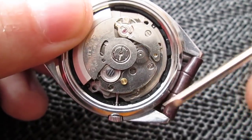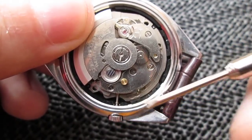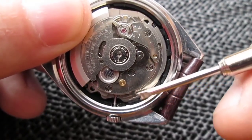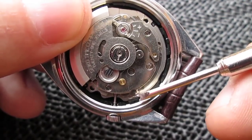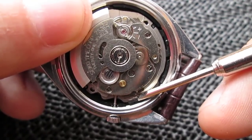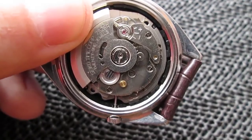So you're gonna open the watch and this is the crown stem. You will find a little lever around here and you will see a dot on it. What you're gonna do is press that dot and while pressing it you will release the stem and gently pull it out.